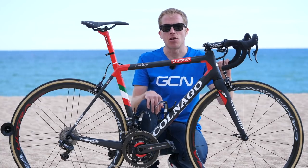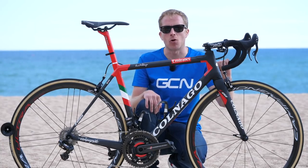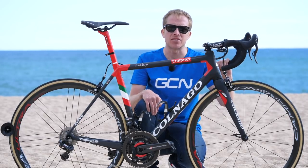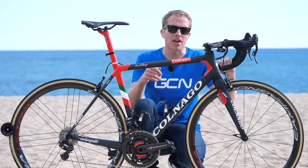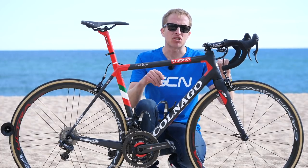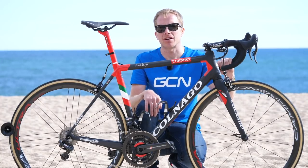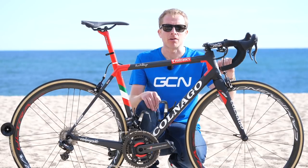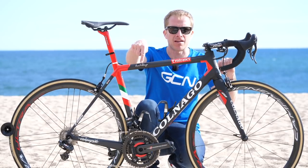I hope you've enjoyed this look at the Colnago C64 of Fabio Aru. Let me know what you think in the comments below, and like and share this video. Don't forget to check out the GCN shop at shop.globalcyclingnetwork.com, and for another pro bike, click just down here.